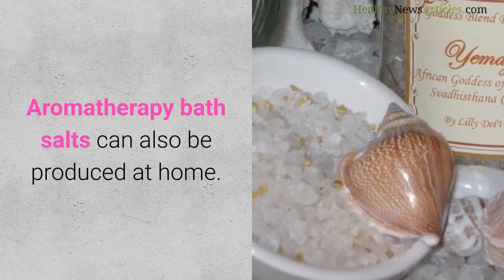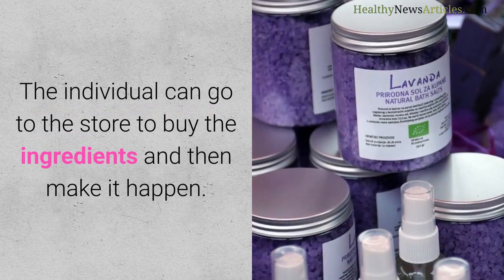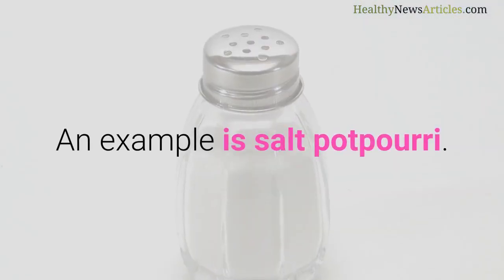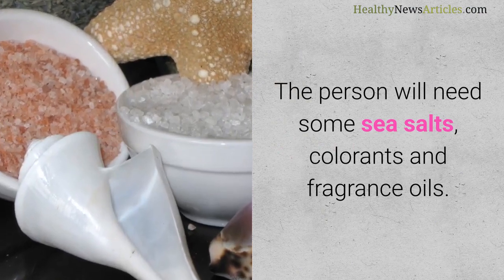Aromatherapy bath salts can also be produced at home. The individual can go to the store to buy the ingredients and then make it happen. An example is salt potpourri. The person will need some sea salts, colorants, and fragrance oils.